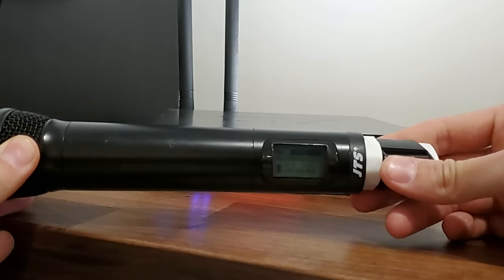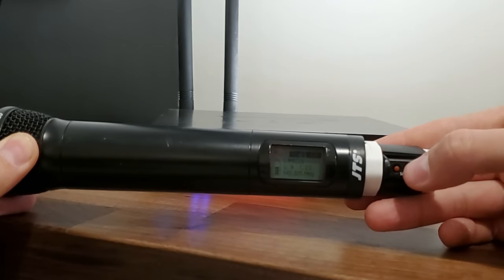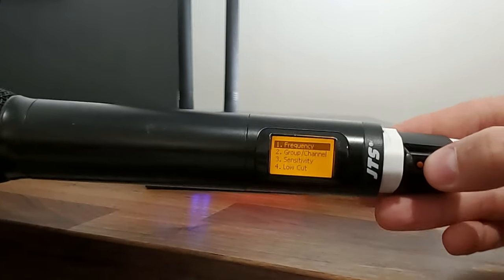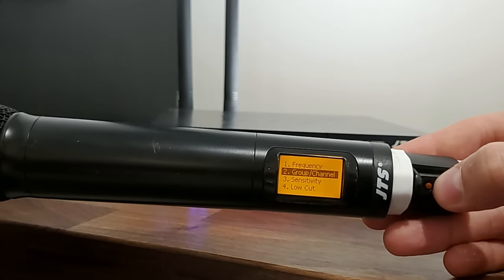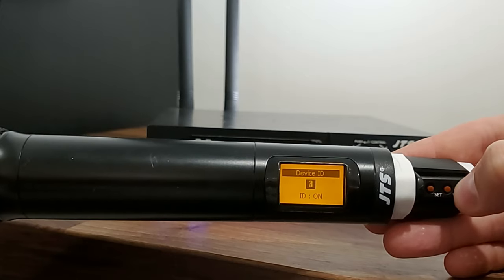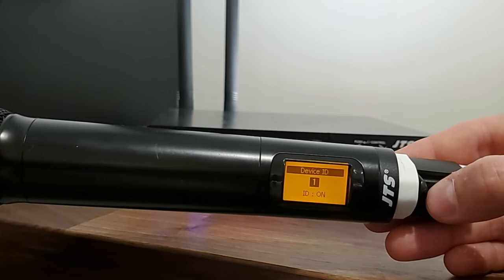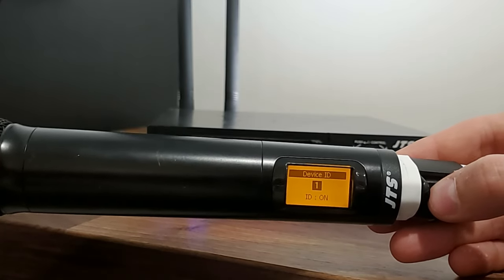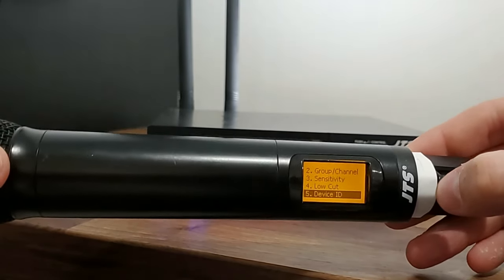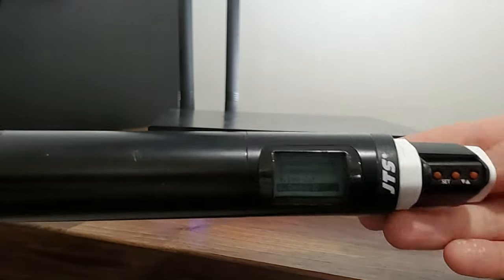We have our microphone handset here — we've already turned it on. If you slide this over, you have a few different options: the set button, the down button, and the arrow up button. To get into the menu, press and hold the set button. Scroll down to device ID, hit the set button, and you'll be able to select which device ID you want the handheld to be on. For whatever receiver you want to pair a handheld or belt pack to, it has to be on the same device ID — so we want this on one.